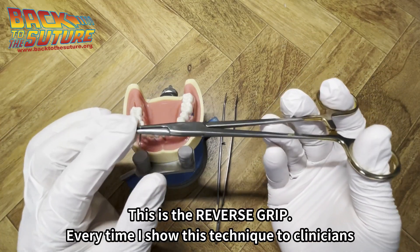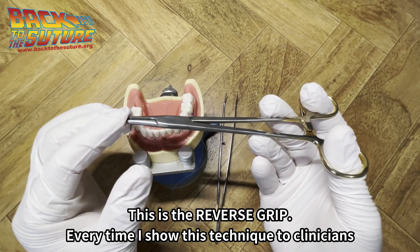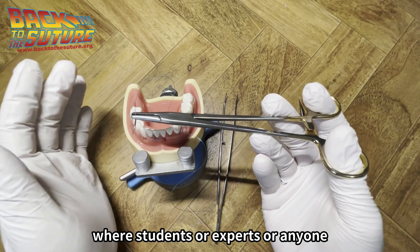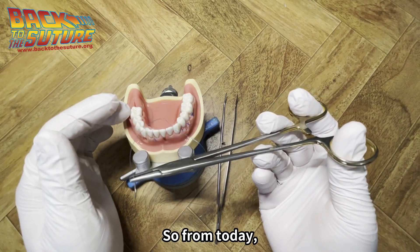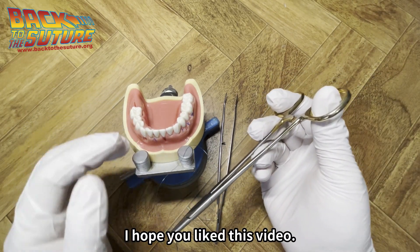So this is the reverse grip. Every time I show this technique to clinicians, students, experts, or anyone, they really love it. So from today, try to use it and you are going to love it. I hope you liked this video. Thank you very much.